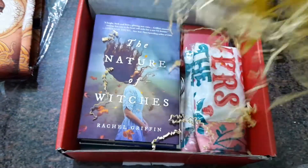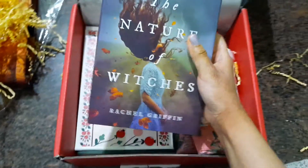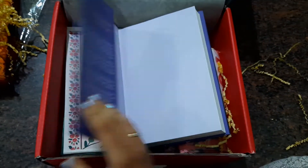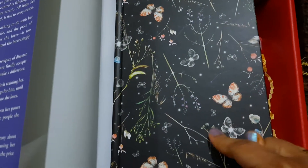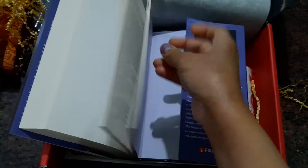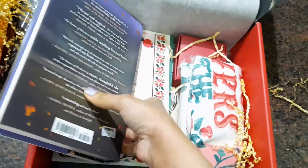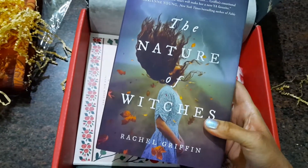The box also comes with these paper shavings as filler. Now here is the first book — this is actually the reason I went for this box. It's a hardback and it's such a beautiful hardback edition. I really love the detail, it has crispy white pages and I think there's an excerpt at the back. I'm super excited to start reading this book. It's called 'The Nature of the Witches.'